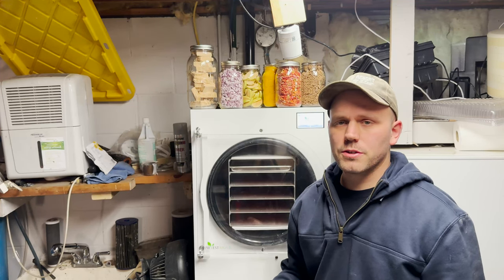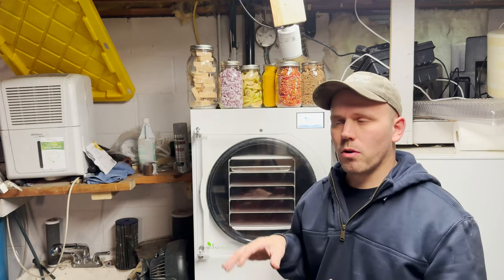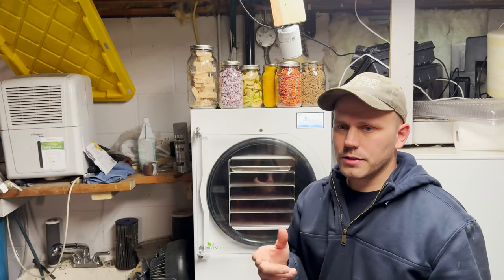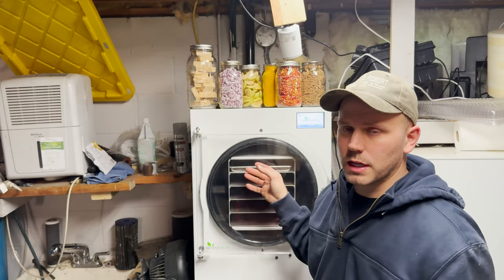One thing we always try to do when we're freeze drying is pre-freeze all of our food before it goes in the freeze dryer. We'll load up our trays and put them in the freezer. The freezer is just more efficient to run — it's already running — and then this thing runs for less time.